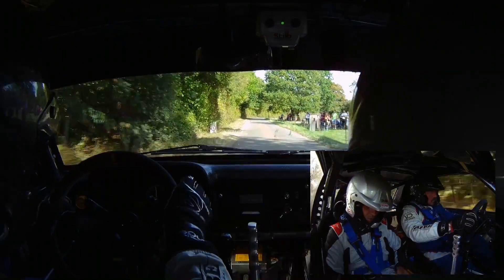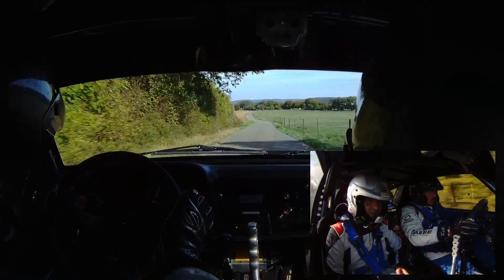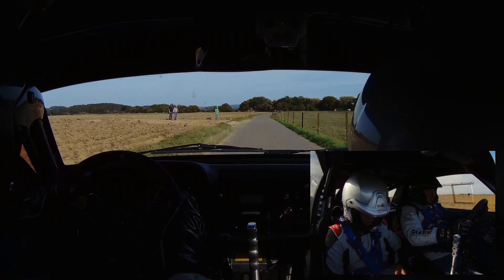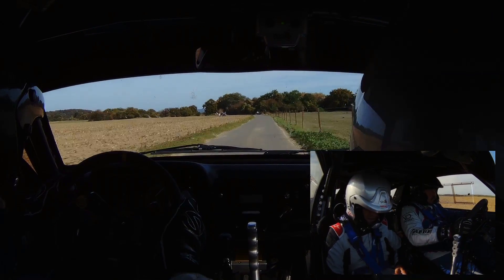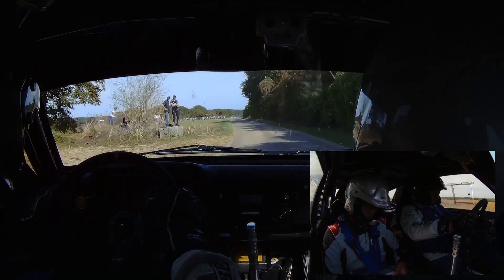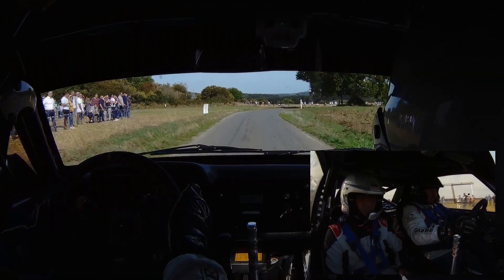100 mètres, droite 0. 100 mètres, gauche 0. 200 mètres, droite 0. 200 mètres, droite 0, là-bas. 100 mètres, gauche 0, à la haie. Gauche 0, à la haie. Et 100 mètres, droite 0. Et 80 mètres, frein pour droite 33, à l'arbre. Droite 33, à l'arbre. Et 30 mètres, arrière-gauche 61.